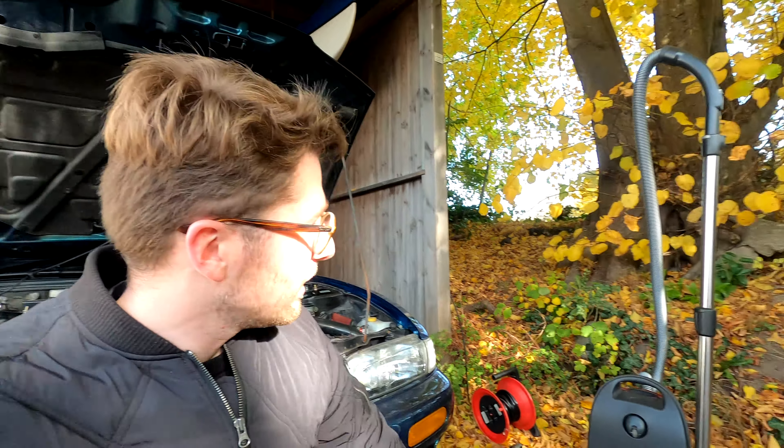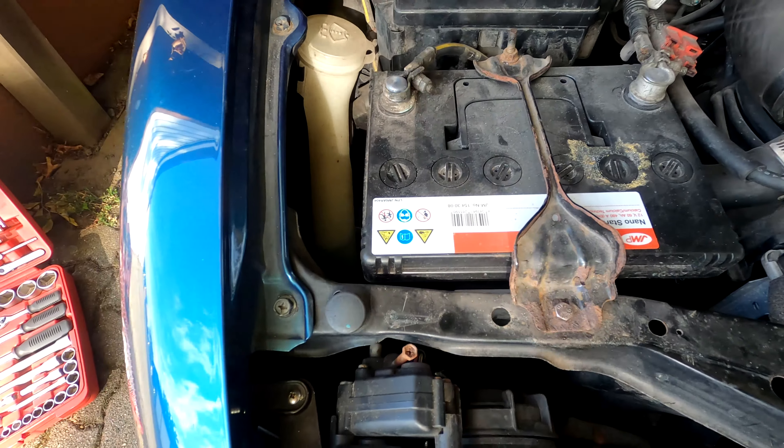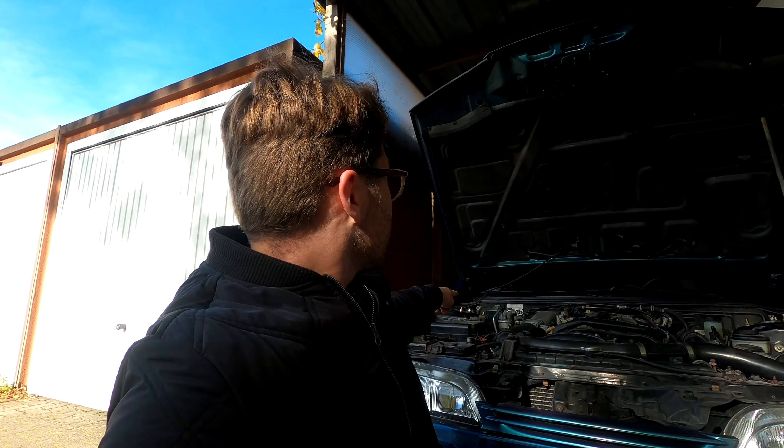It will take a few steps to clean up the engine bay. We will start by simply dry cleaning, which will involve the vacuum. Afterwards we will take out the battery, because we will get the engine slightly wet and we want to avoid shortages. After that we will clean the area surrounding the engine, and then we will move on to cleaning the actual engine. We will go through it step by step and I will take you along the way.